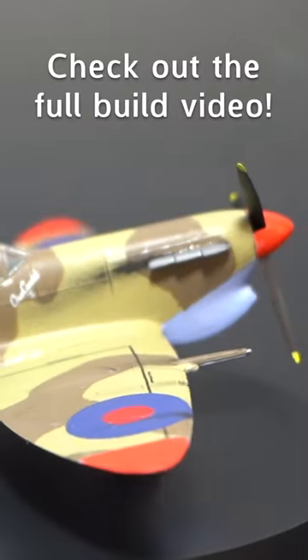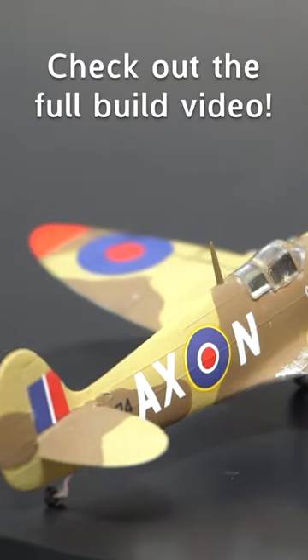I'm not sure where to begin with the problems of this kit, so take a look at the full build video I made on the Spitfire to find out why.